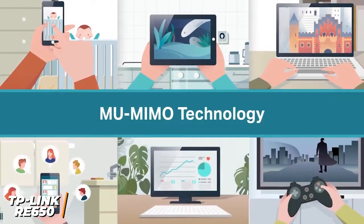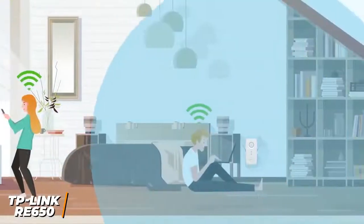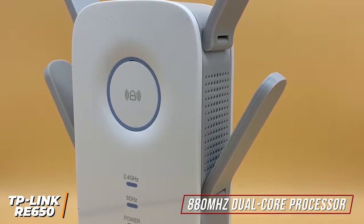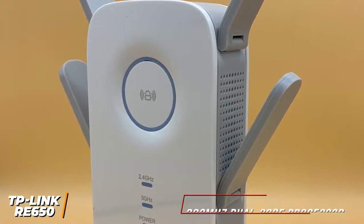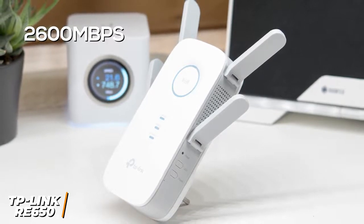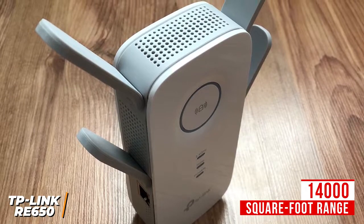It utilizes multi-user MIMO Wave 2 technology to simultaneously communicate with multiple devices for improved efficiency, beamforming technology that sends targeted signals, and a quad antenna designed to eliminate dead spots throughout your home, but it lacks USB ports for external storage. On the inside, you get a powerful 880 MHz dual-core processor that delivers a strong wireless connection, and it uses an intelligent processing engine that automatically selects the most efficient data pathway. It's capable of delivering Wi-Fi speeds up to 2,600 Mbps without overheating, making it suitable for streaming 4K video, low-latency gaming, and improving download speeds. It also covers a larger area than the Veritech DB1200, with a 14,000 square foot maximum range adequate for larger homes.